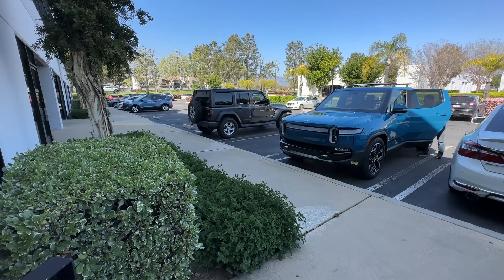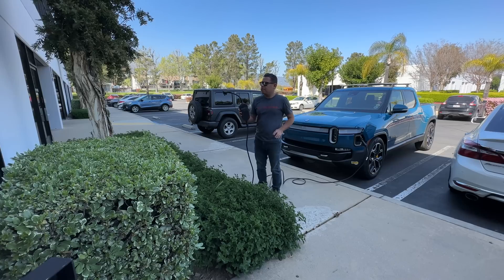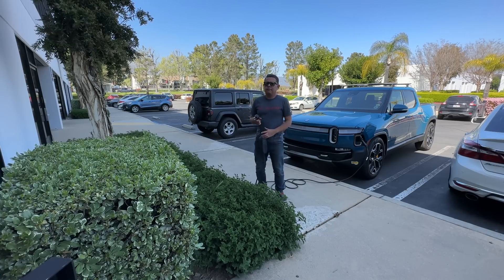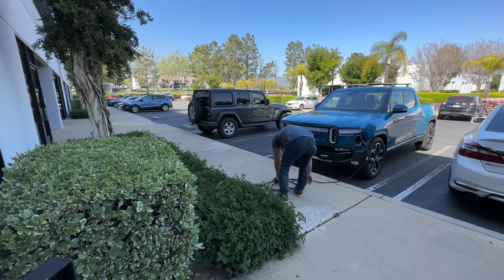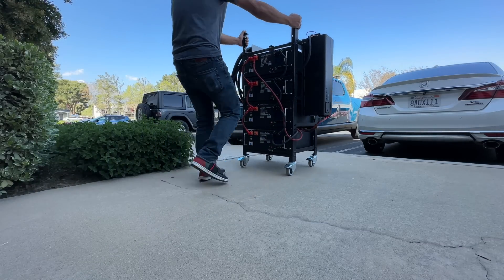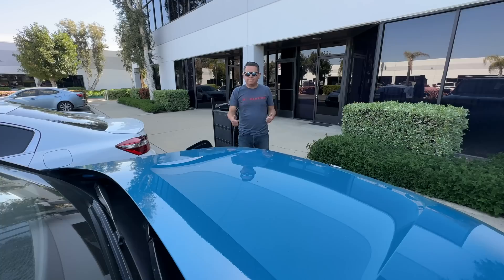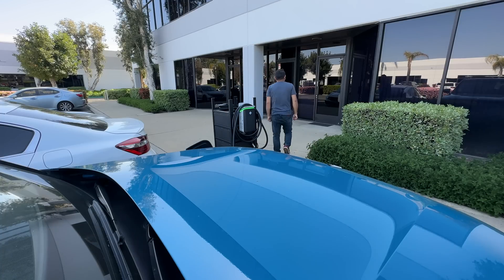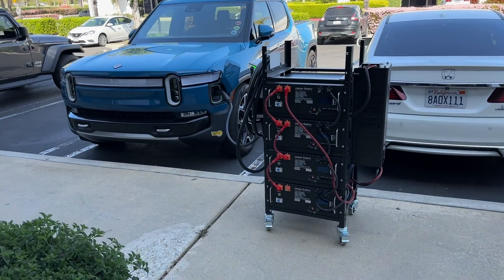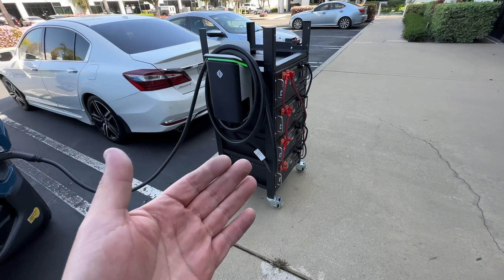Have you ever lived or worked at a place that doesn't have an EV charger or even a plug to charge, and you wish, man, I wish there was a plug in here because I look like an idiot not knowing what to do? Well, introducing the awesome 20-kilowatt-hour super-duper portable EV charger. Roll it out, plug it in, and you're ready to go. This is the craziest, most ridiculous thing I've ever built — and by the way, it was really easy to build. It took me a couple of hours.